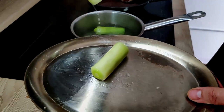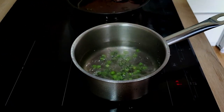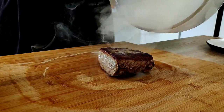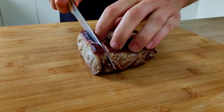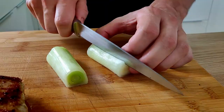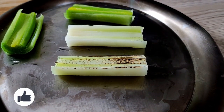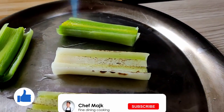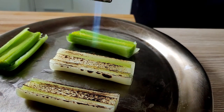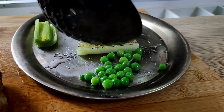My leek is cooked enough so I take it out of the water, and I put my fresh peas in and cook them for around 1 minute. Now let's finish the meat — I cut it into nice portions. I also cut the leek in half and burn it a little bit with a blow torch, then season it with vegetable oil and salt. My peas are also ready so let's finish the dish.